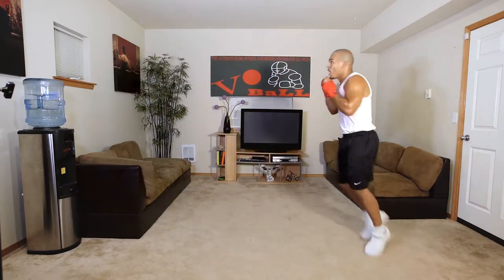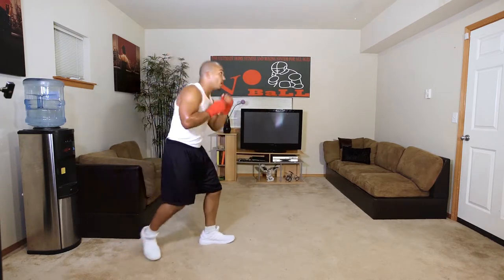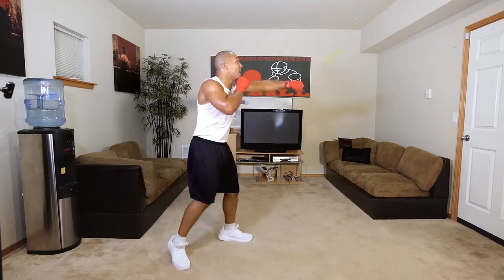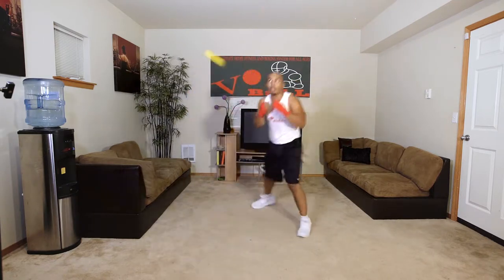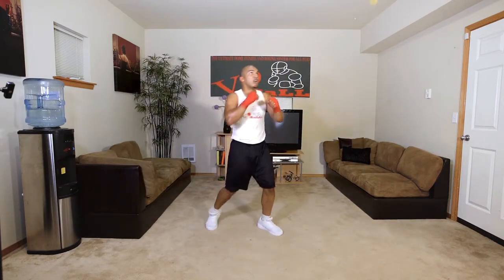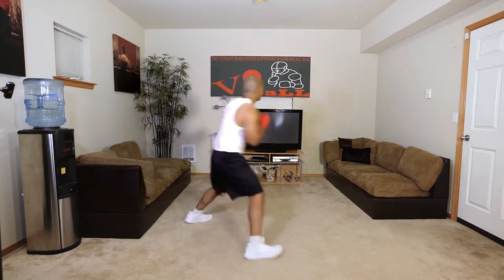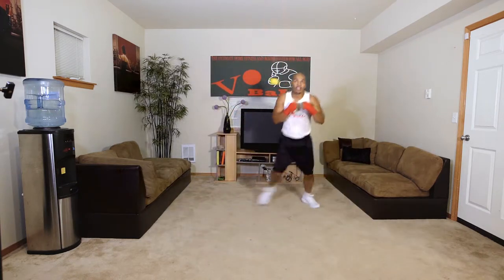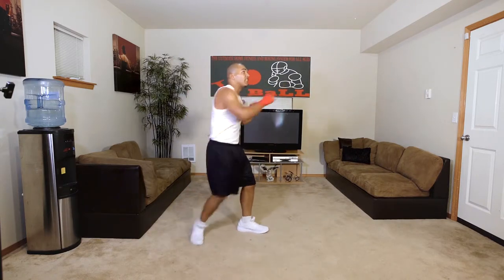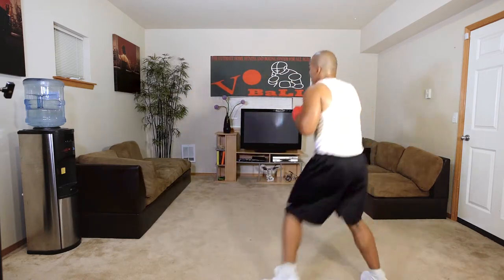One, two, three, four, five, six, seven, eight — here we go. One through eight. Here we go. One through seven, here we go. One through six, here we go. One through five, here we go.